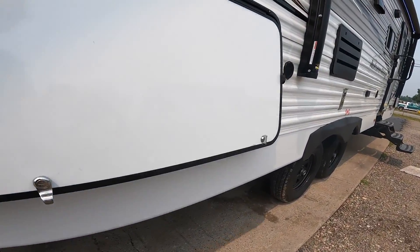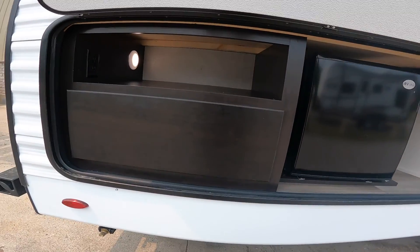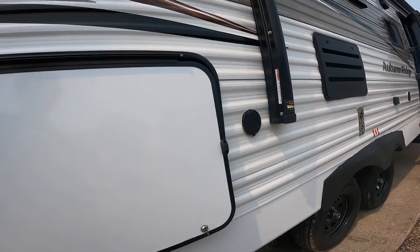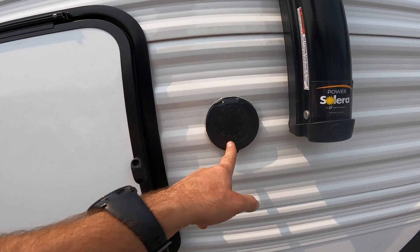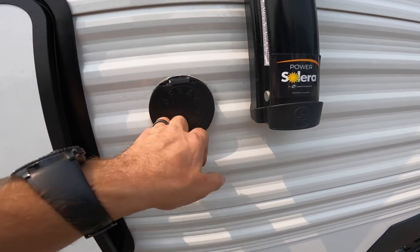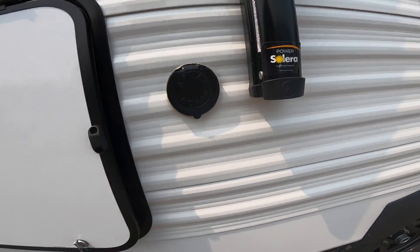Continuing along the outside, we come to your outdoor refrigerator setup, complete with a drawer and a 120-volt power supply. Just like the other side of the RV where the spray hose works with the outdoor shower, here is a spray port that gives you functionality with the included spray hose.